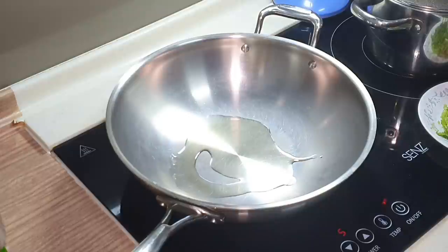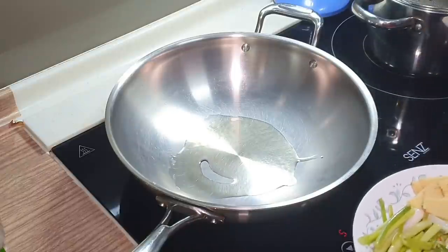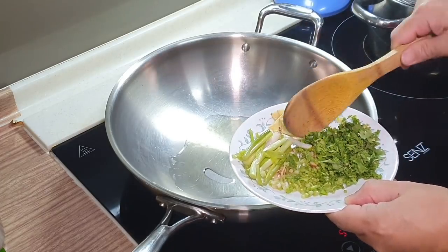Many people ask: Appa, is your wok non-stick? Actually, I haven't seen a standard steel wok which is non-stick. If you want a non-stick wok, you have to buy those Tefal ones — you know, the black color surface kind. I have one of those too.